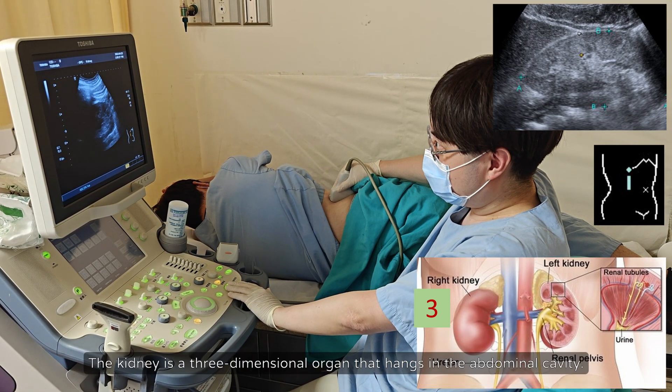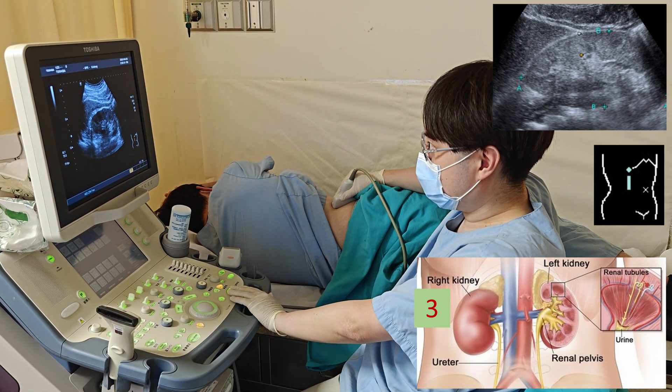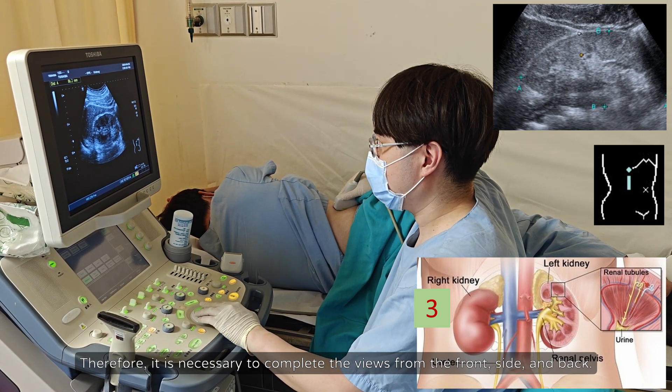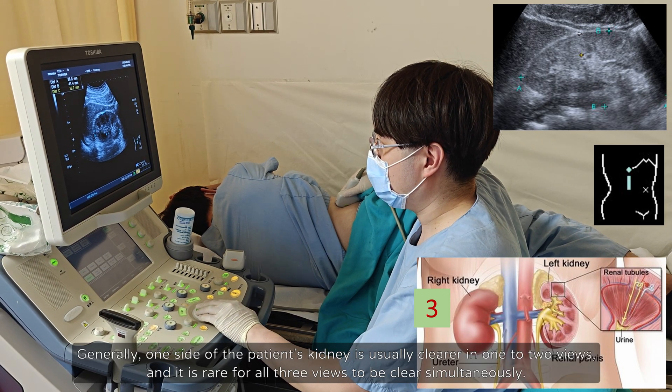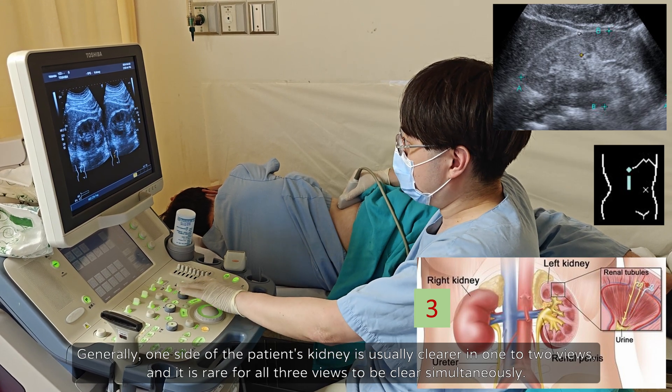The kidney is a three-dimensional organ that hangs in the abdominal cavity. Therefore, it is necessary to complete the views from the front, side, and back. Generally, one side of the patient's kidney is usually clearer in one to two views, and it is rare for all three views to be clear simultaneously.